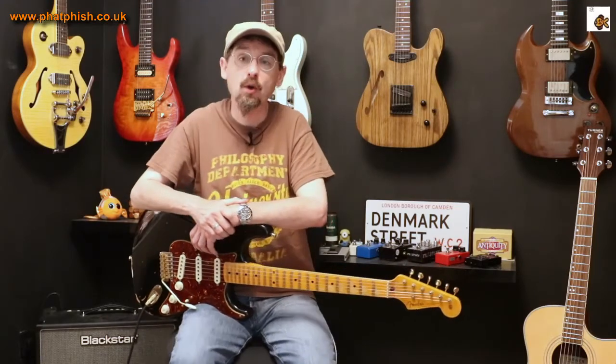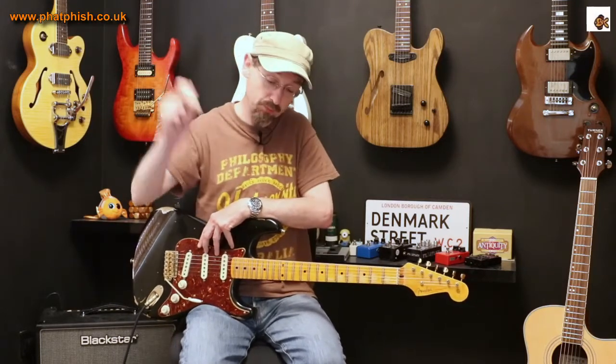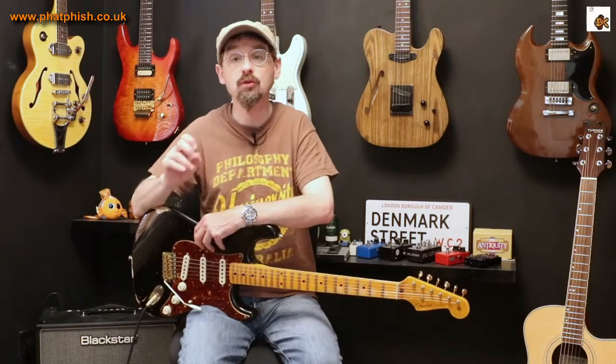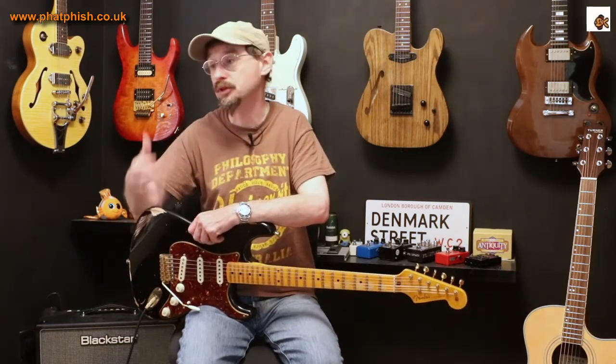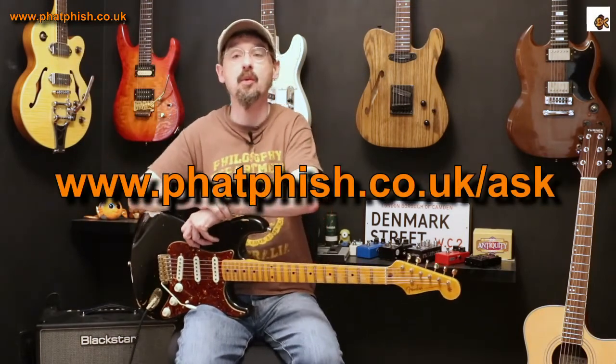Something for you to go away and practice. I hope you found that useful — if you did, please click like. If you enjoyed the video and want to see other things on the channel, please click subscribe. You're welcome to leave a comment, but if there's something specific you want to ask me — whether it's about guitars, guitar playing, music theory, anything at all — you're probably better off filling in the contact form, as I'm guaranteed to see it and can answer your question in a future video. Thanks for watching and I'll see you next time.